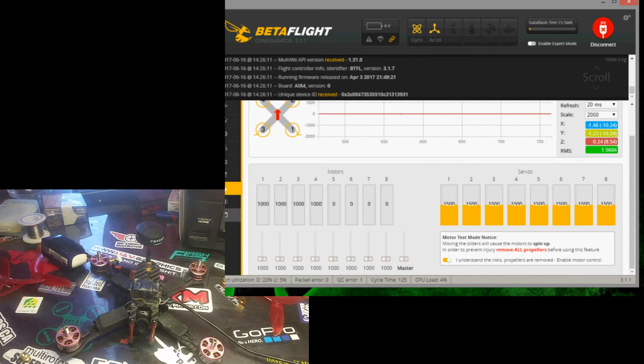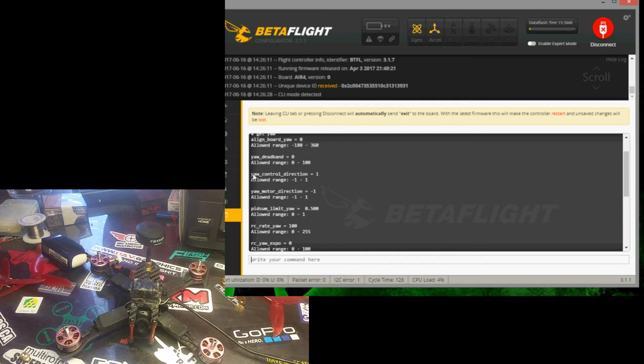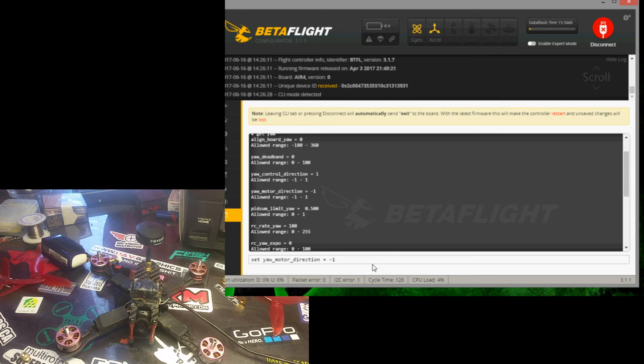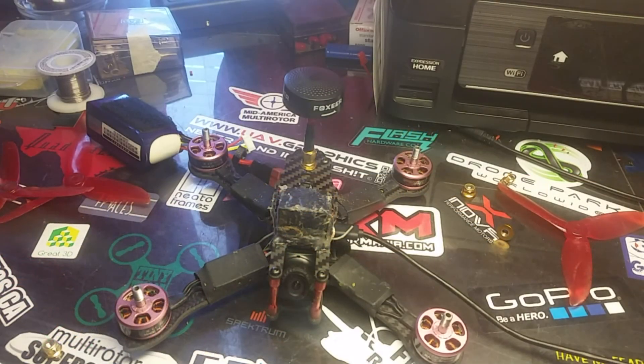Drag your master tab back to zero, go to your CLI, and you're going to type 'get yaw'. It'll output all the stats for yaw. Now right here, yaw_control_direction is not the right setting — I've done two or three different guides and they all have that one changed, but that's not correct. You need to go to yaw_motor_direction, copy that command, and then where you write you're going to type 'set', paste that command, and change it to negative one. Positive one is the normal rotation, negative one is the opposite rotation. So type in negative one, hit enter, save it, it'll reboot, and now you're ready to go.